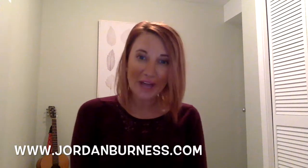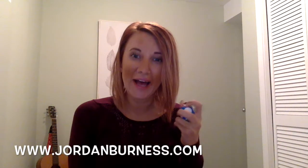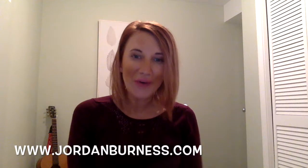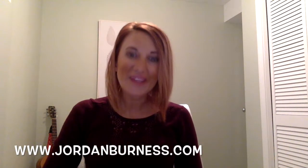Thanks again to Zuru for sending me a selection of their fidgets — and as you can see I'm actually fidgeting with this while talking to you! Don't forget to check out my links below and subscribe to my channel for weekly videos on mental health tips, strategies, and tools. Thanks so much for watching, and have a great week!